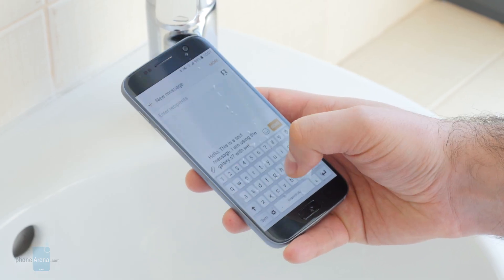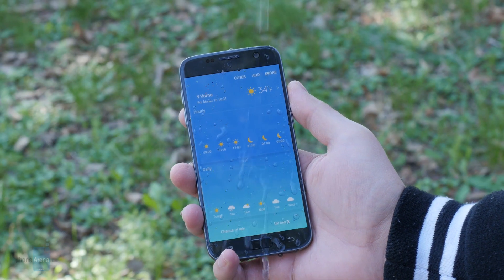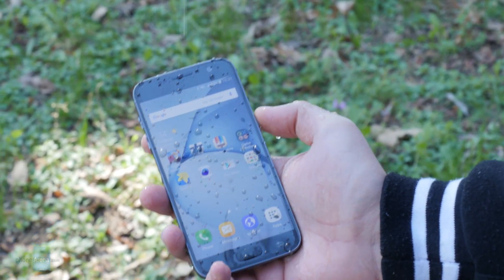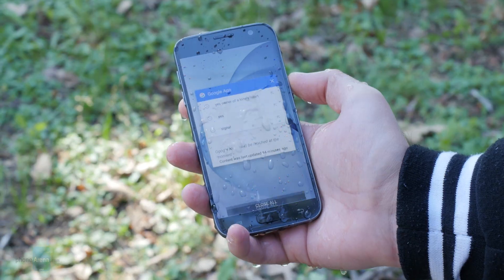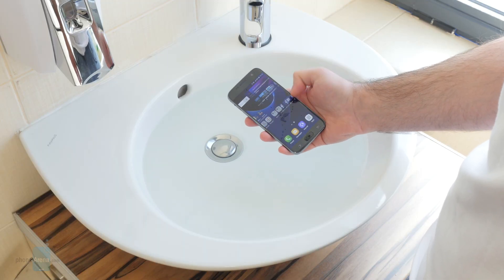Then we decided to simulate using the Galaxy S7 in the rain. Light drops of water did not affect the touch screen, but heavier drops were mistaken for taps each time one fell on the display. Overall, the phone was still usable, but not when it got too wet.